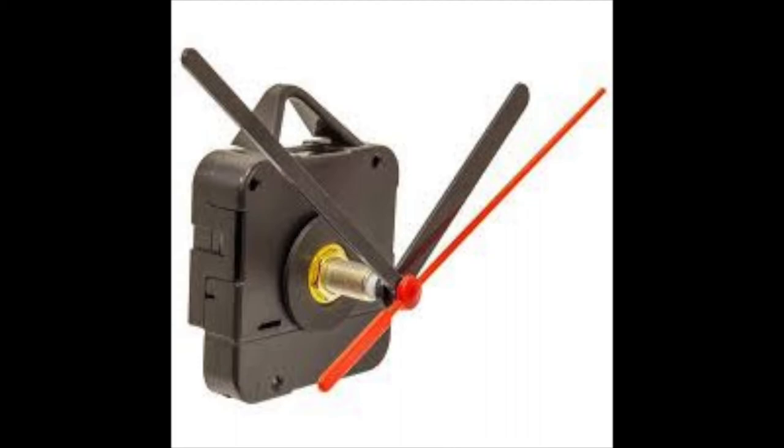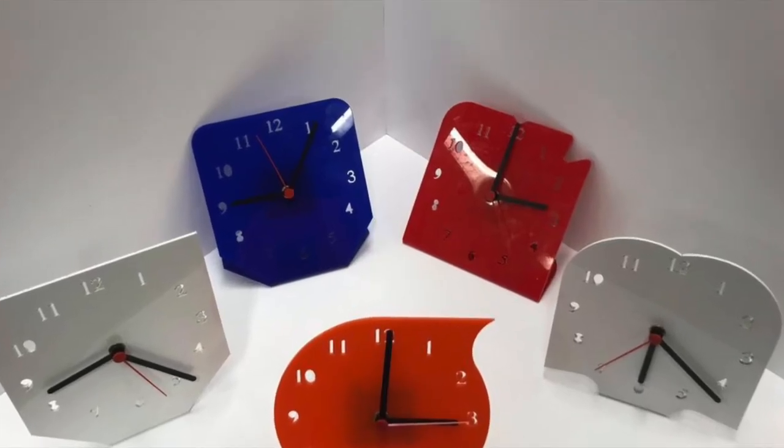You will also get this clock mechanism, and perhaps you will build something a little bit like this.